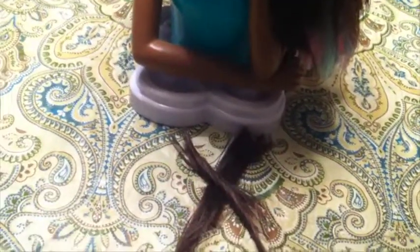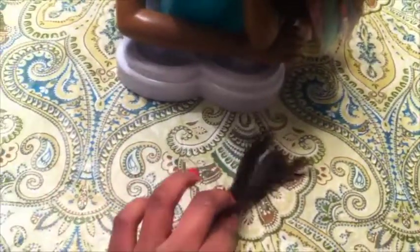So I was cutting a bang on my Moxie hair styling doll, and I thought, why don't I take this hair and glue it on my other Barbie doll? So I used some Moxie hair styling doll hair, and here's what I did.